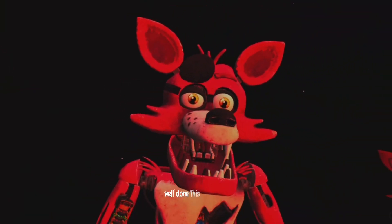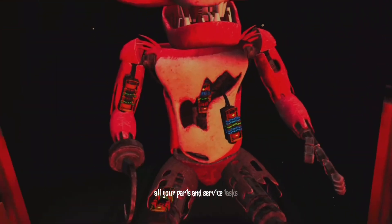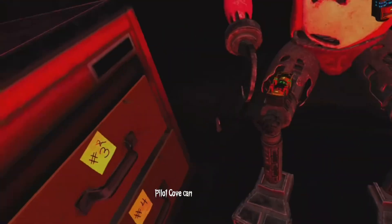Well done. This concludes all your parts and service tasks. Pirate Cove can now be reopened.